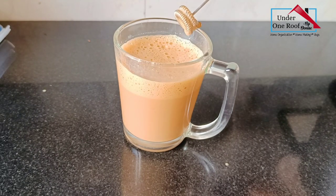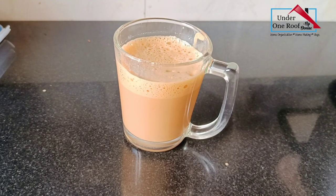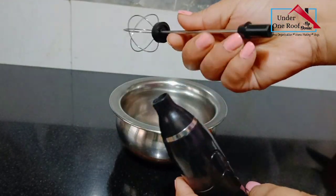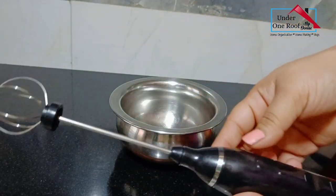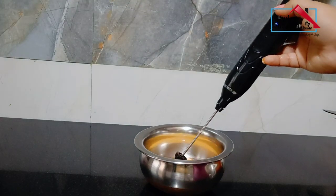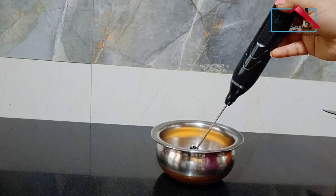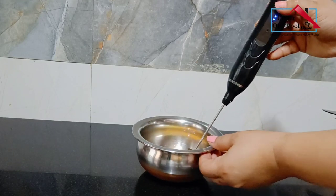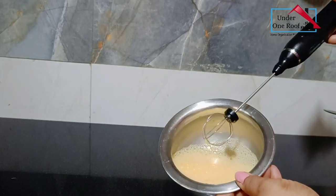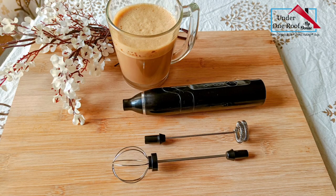This is how I use the milk frother — the wand can be easily detached to clean properly. The second attachment is a whisk wand, which can be used to whisk cream lightly or to whisk eggs. Whisking eggs is a breeze now because it takes less than 15 seconds to get nice foamy eggs.